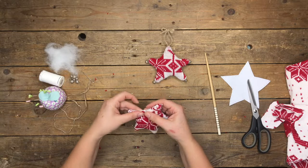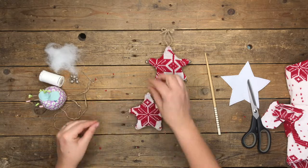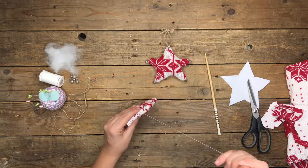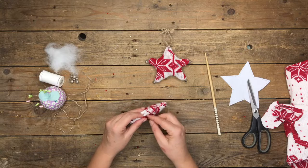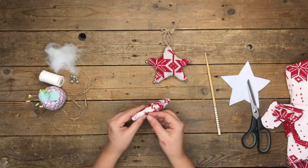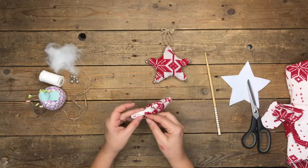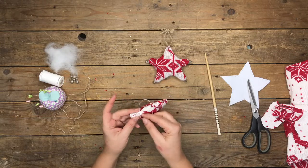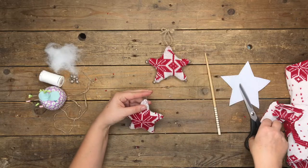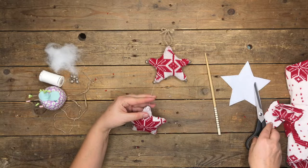Once the filling is done, just whip stitch the opening closed, using thread doubled with a knot at the end. That's whip stitched. That's the shape of the star completed — now we just need to accessorize it.